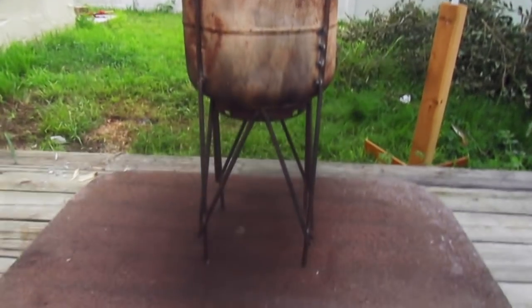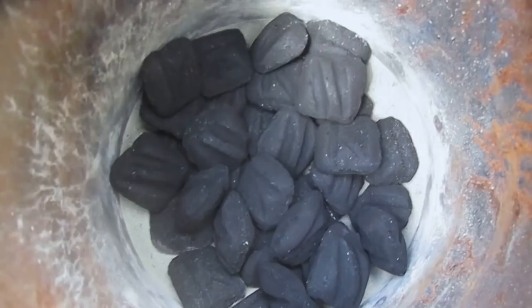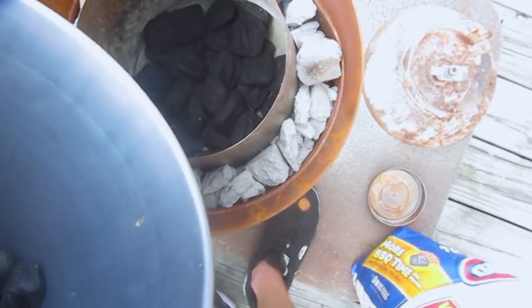Hey guys, Backyard Scientist here. Today I'm going to show you my simple furnace built out of an old propane tank and a steel garbage can which is on the inside.